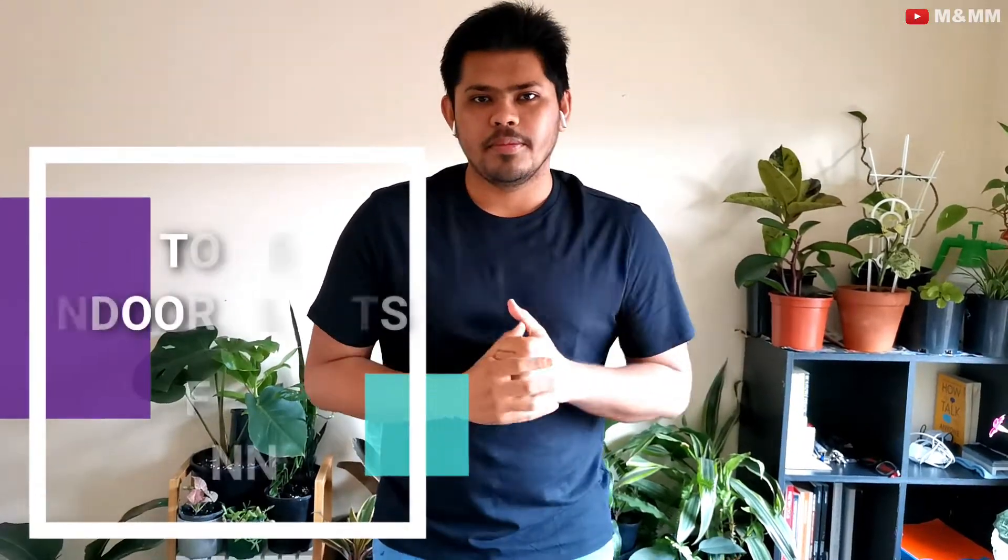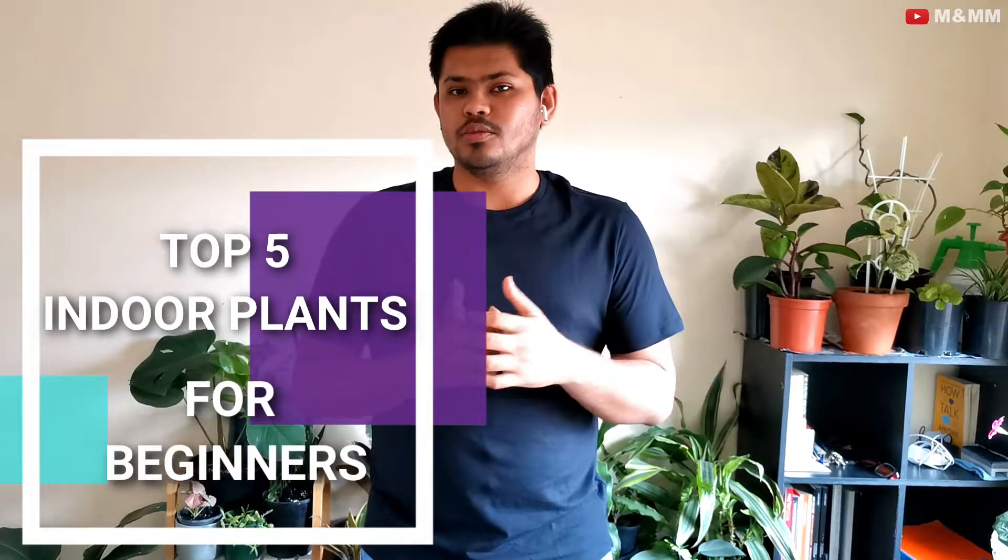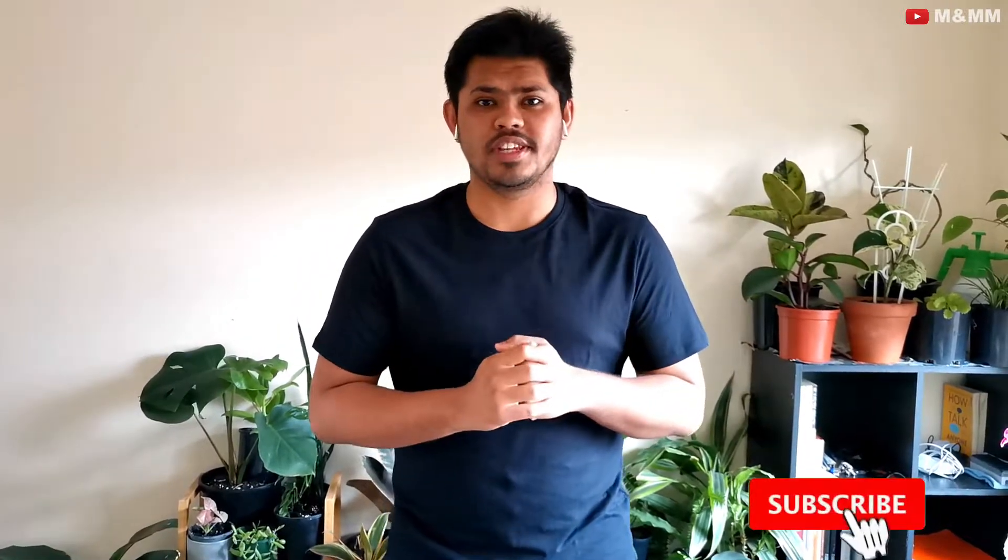Hey guys, welcome to MNMM Plants and Pets. The reason I'm here today is that I want to share a few plants that I feel are the best for beginners — indoor plants for beginners. Now there are a lot of people out there who want to do gardening but they don't have time, maybe they are working or maybe they don't have much interest, but they do want to have some plants in their lives. This video is definitely for you.